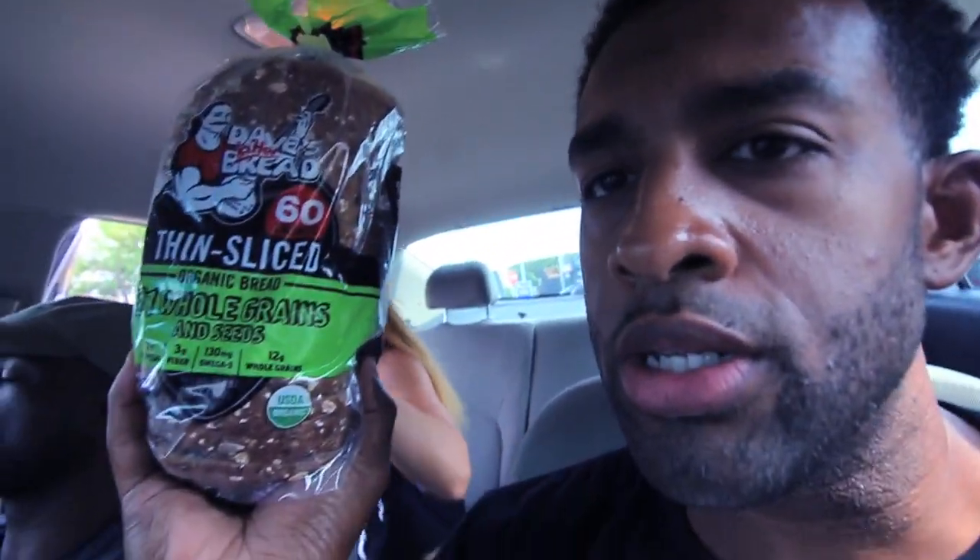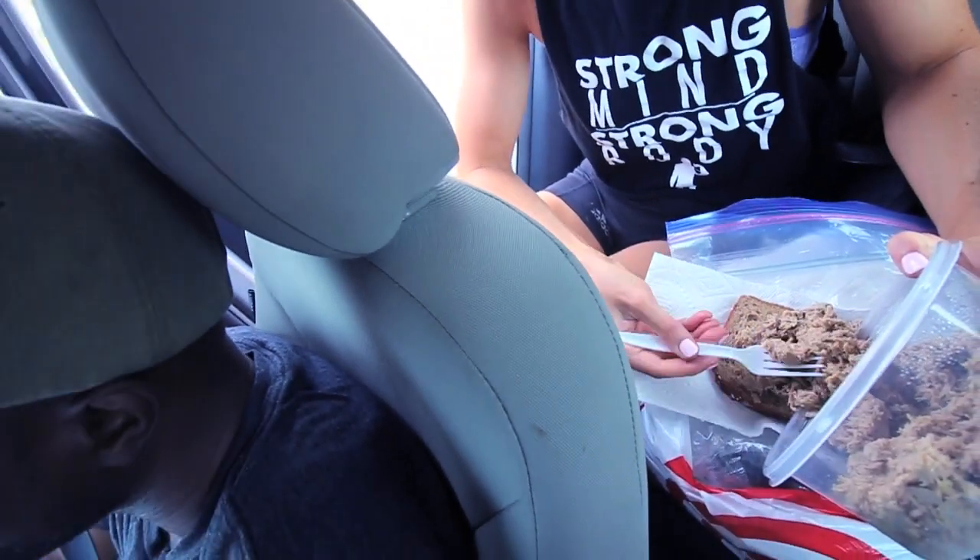We had to stop because Candace needed to use the bathroom. She's preparing tuna for me. We got the fold-its but they were all out, so I'm going to eat this instead — same calories. Let me put y'all onto this: Dave's Killer Bread. I'm about to eat this with some tuna, and I got my pineapples. You've got to be prepared.